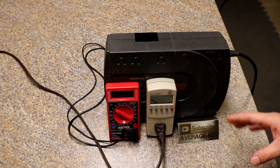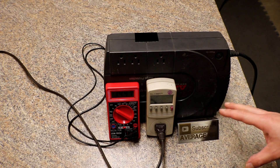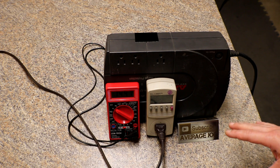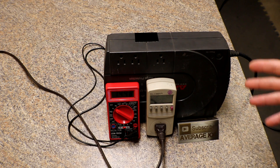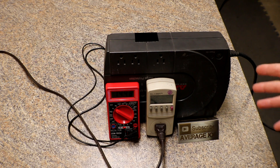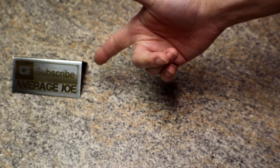If you have any suggestions for things you'd like to see during this testing, go ahead and leave a comment below. If I were to do this more properly, I would use drill batteries or at least high-drain batteries — I just didn't want to pull much over an amp during the discharge because I don't want things to get too hot. Alright, we'll see you on the next one — don't forget to like, comment, and subscribe.